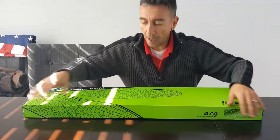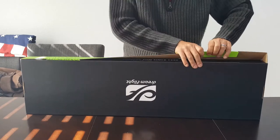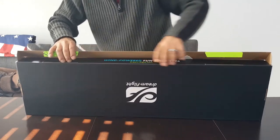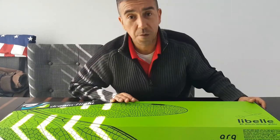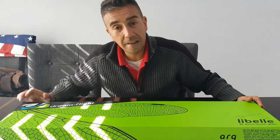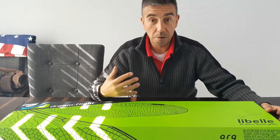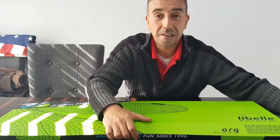One thing about their shipping — it's postal service proof. They designed the box and the sleeve that goes around it so well that even my post office out here in Arizona couldn't beat it up. All right, so you guys are gonna get the first look.